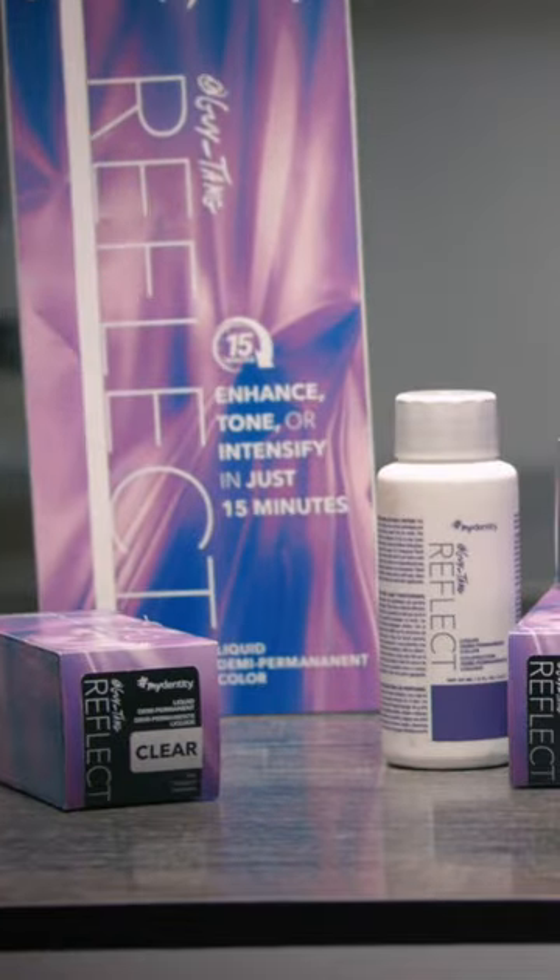We are going to be talking about the new Reflect Collection. Trinity here is going to showcase our beautiful color — look at her beautiful highlights.